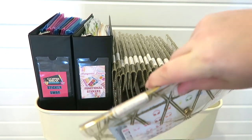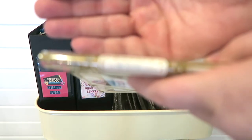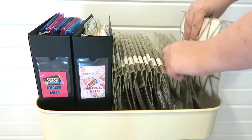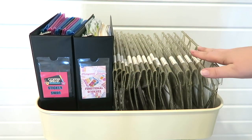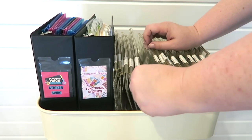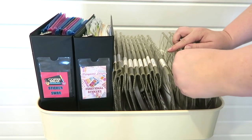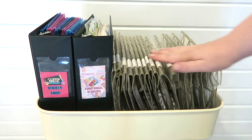I used Chrissy Ann Designs stickers — it says 'work' right there as well. My categories that work well for me — clearly everyone is going to be different — but I have: samplers, seasonal, countdowns, beauty, travel, functional, Aaron Condren stickers, sports, military, Doyle, shopping, food, celebrations, random, household, health, and work. So those all work well for me.